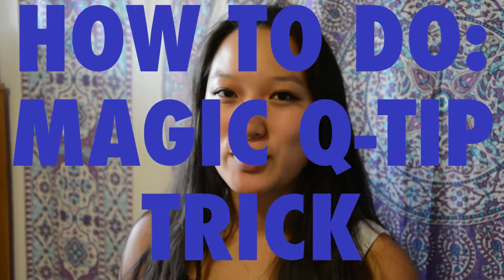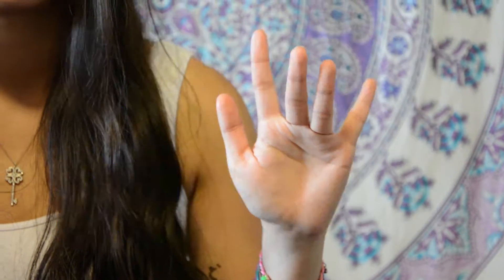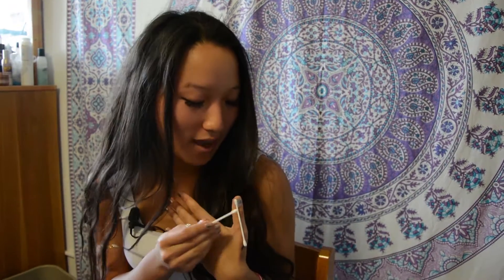Hi, this is Papi Shen and I'm going to teach you how to do the magic Q-tip trick. The trick is actually really easy. When I show you the back of my hands, there's actually a tape and a Q-tip glued onto the back of my thumb.